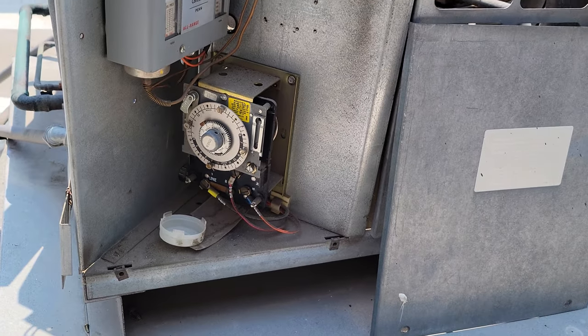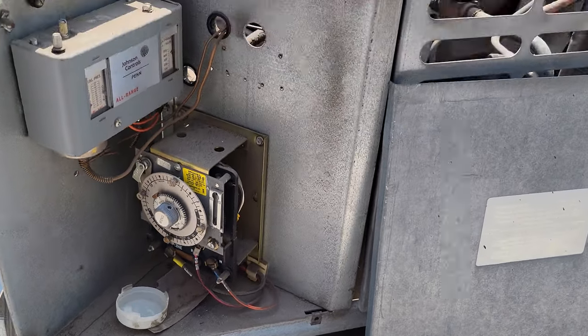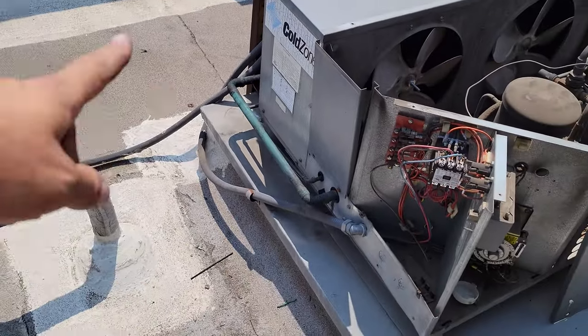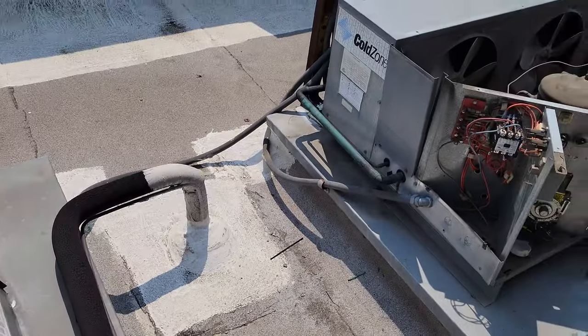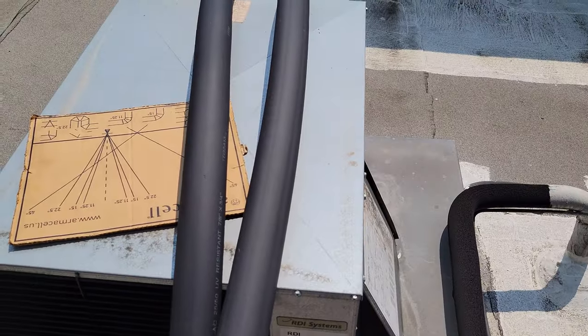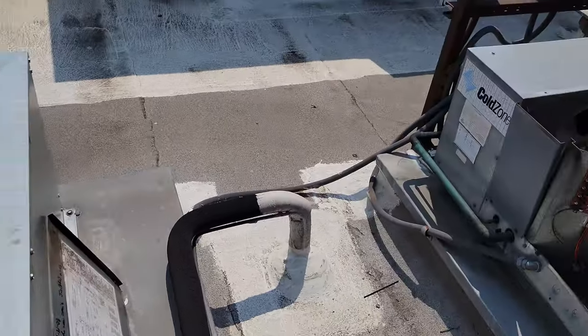I know the coil is dirty — that could be the cause. I'm going to get started on redoing the insulation on this. We're not going to cut the refrigeration lines, just cut the insulation and work that way. I've got my little gauge for cutting the corners and stuff.